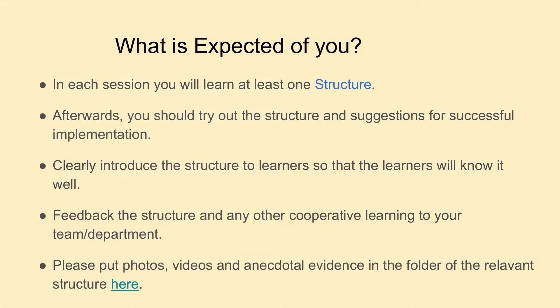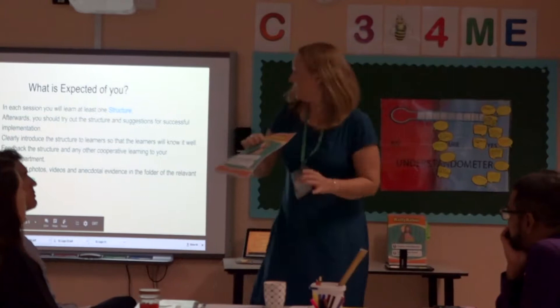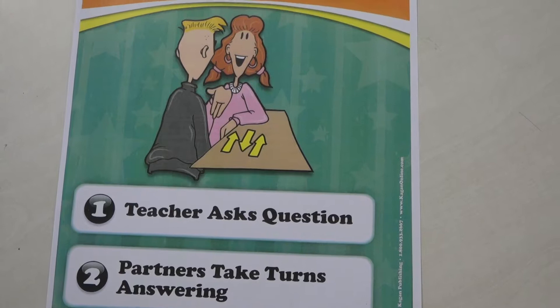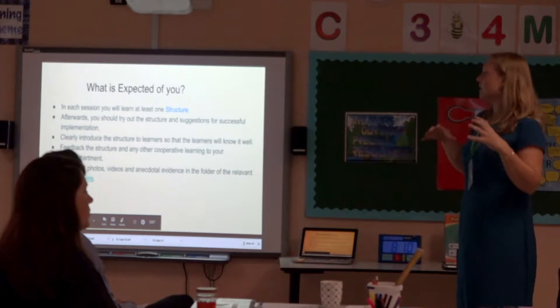What's expected of you: we'd like you to do one structure today and look at all the areas covered, then go back to your year group or department and feed back that structure. You should each have a copy of the structure card. When you've got your MARCOS meeting or department meeting, could you go back and feed back this structure, then experiment with your classes and put any videos, photos, or even anecdotal evidence - what worked or what didn't - in the shared folder so we've got a bank of resources and evidence for the whole school.